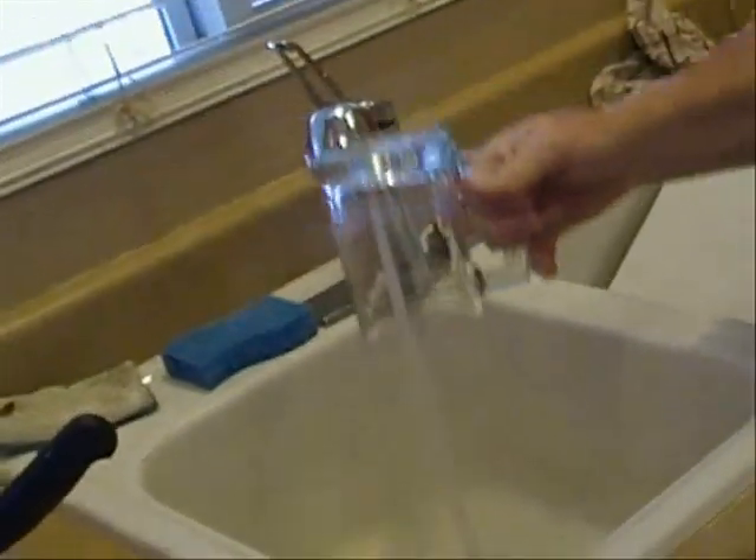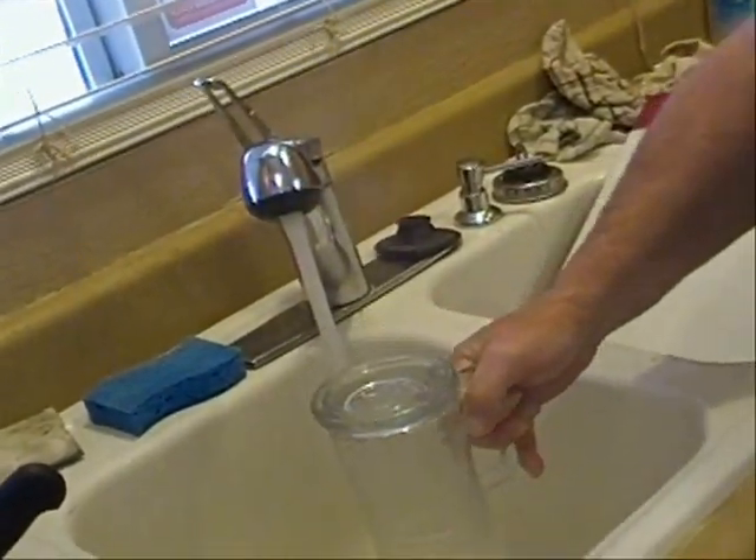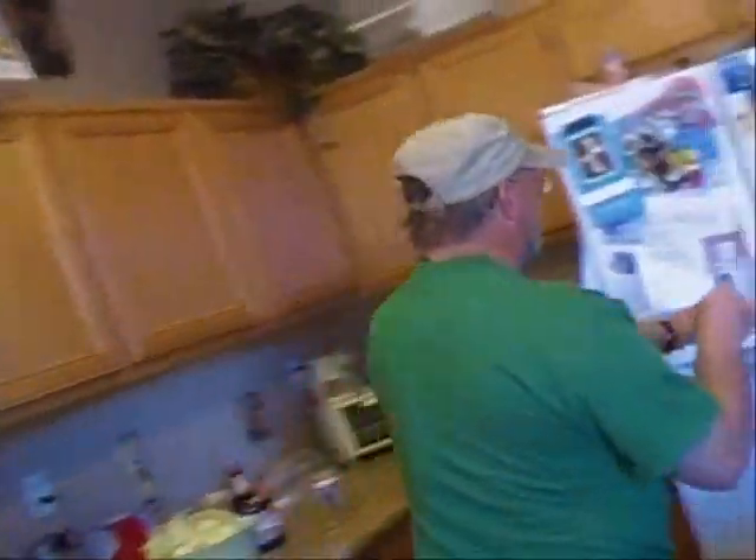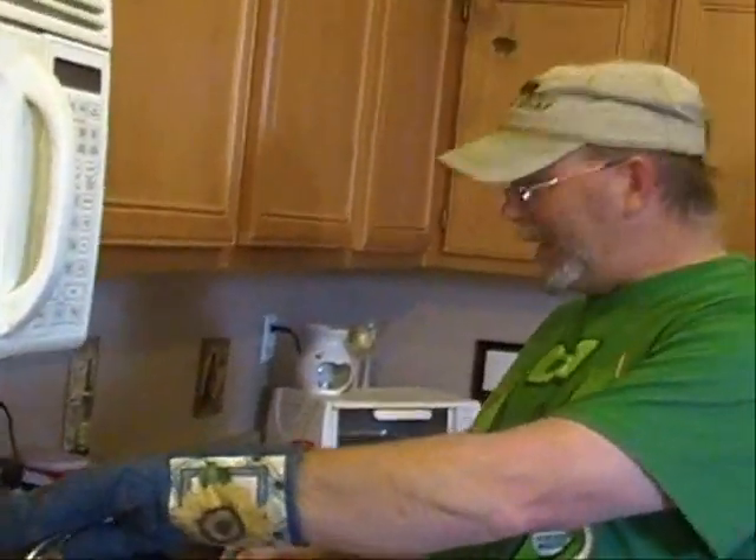I'm going to show you a trick on how to frost your mug. Get this hot steamy water, steam up your mug, then go ahead and put it in the freezer and you'll see what happens.